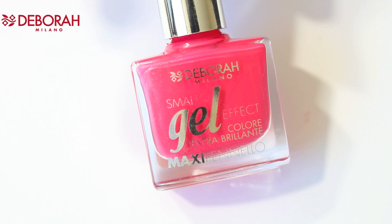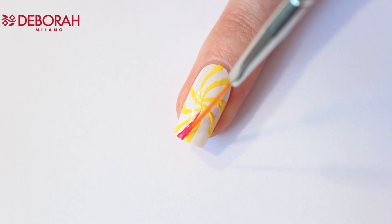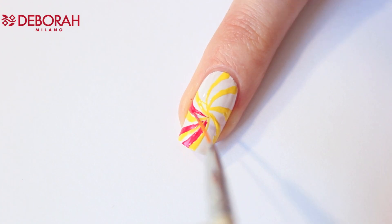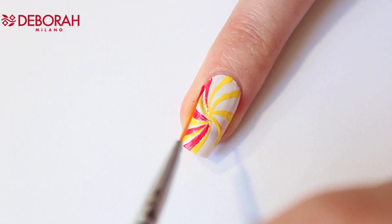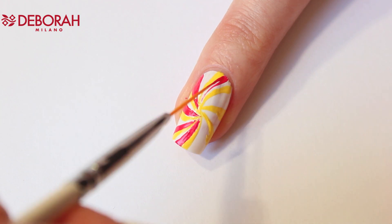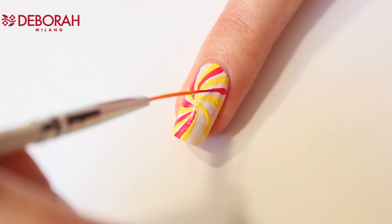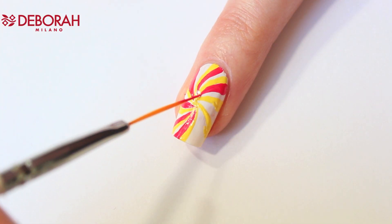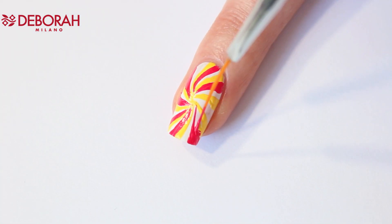Now I'm using number 21. I'm applying this pink polish next to the yellow lines — remember to keep some space for the third color. I always apply the polish first on a piece of paper and then dip my brush in. If you notice the polish is harder to use, take a new drop because the previous one is probably already too dry. I also clean my nail art brush with some nail polish remover after a couple of lines so it's easier to work with.